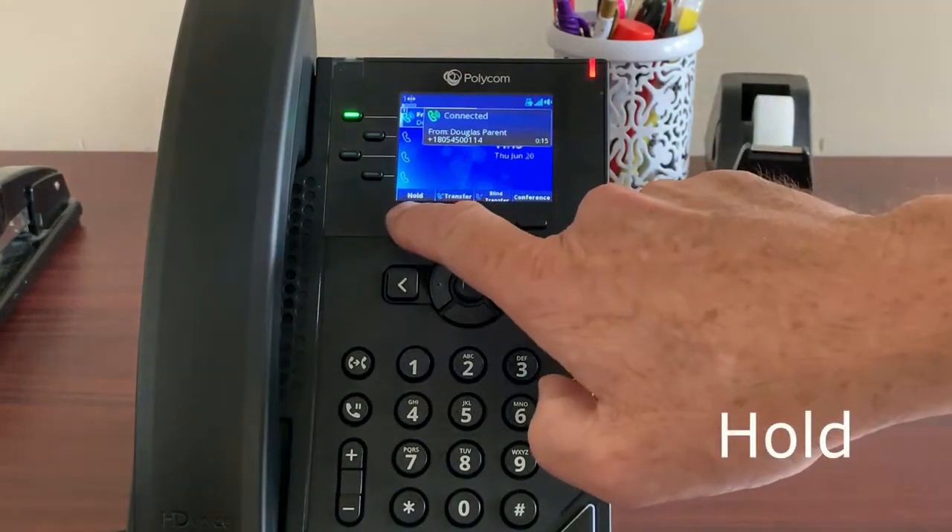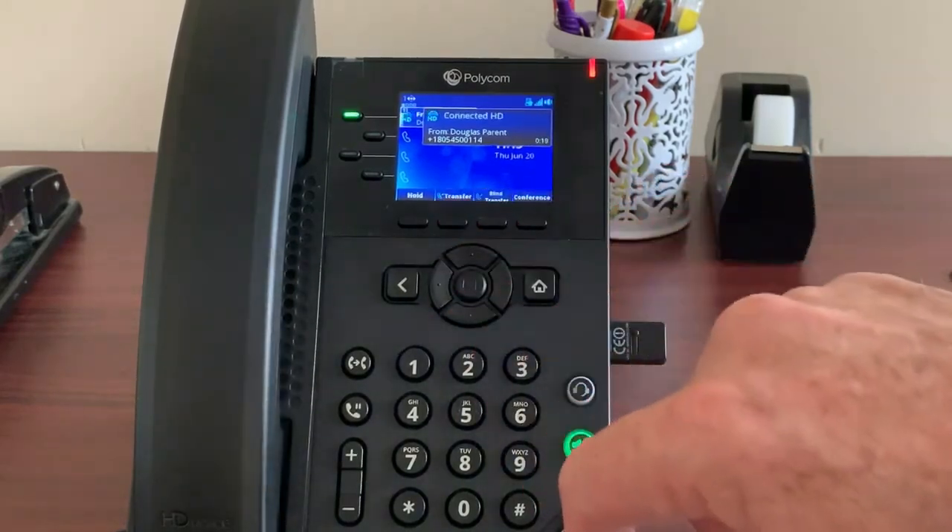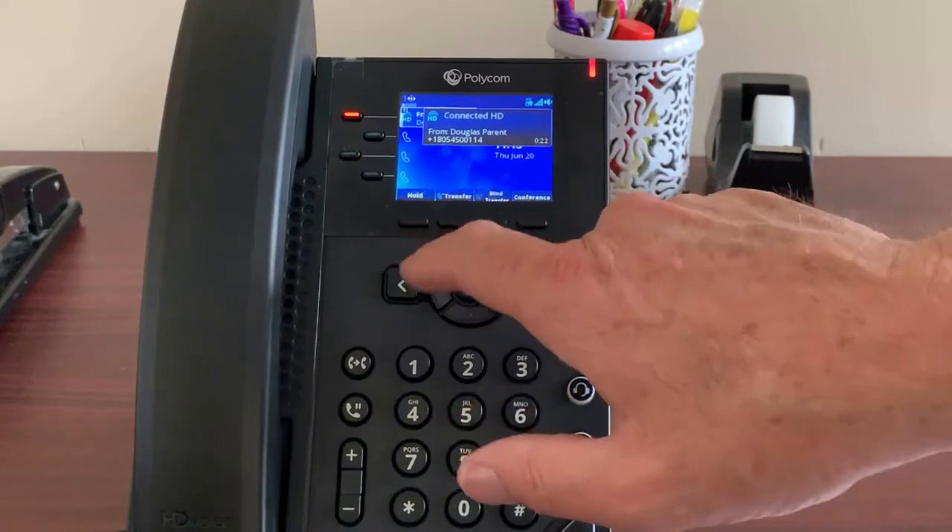Placing a call on hold is simple — just press the hold key. To resume, press the resume key. Be careful not to press the end key as it will hang up the caller.